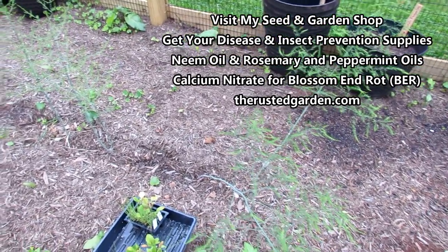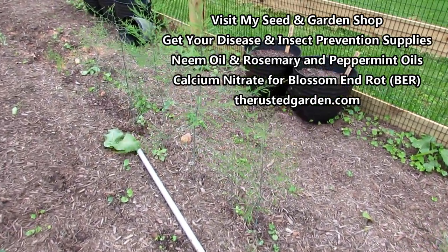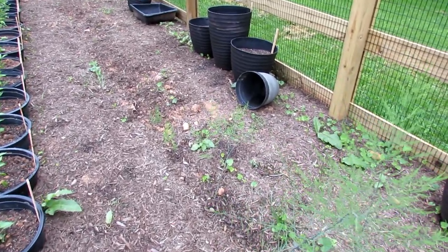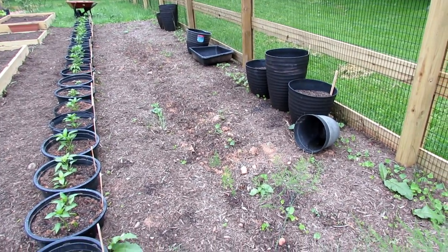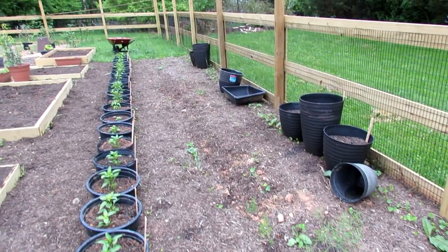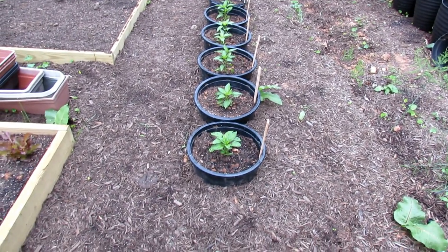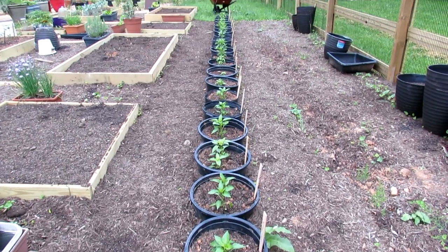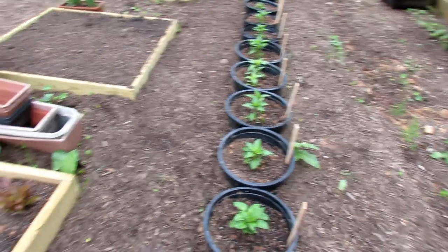The asparagus is doing pretty well. The Purple Passion came in really nicely — this will be great a year or two from now. But the Martha Washington did not do well; I've dug it up and some of the roots just didn't take. I put down some more, but I may have to order more to fill this whole area with asparagus. This is the container garden I shot a video on — all planted with peppers, two peppers in each of those. You can see how much you can get in a small space using this method.